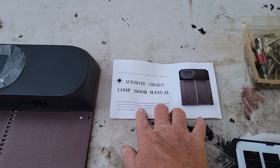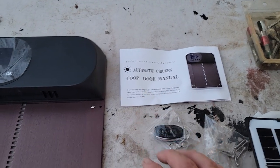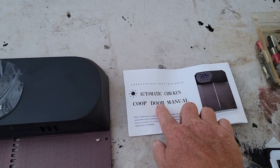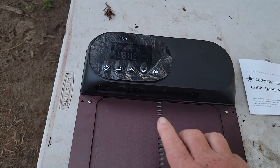I bought this on Amazon — didn't look for anything other than something with a high rating. It had a QR code, I watched a video, and in 1.5 minutes they showed me everything about this.